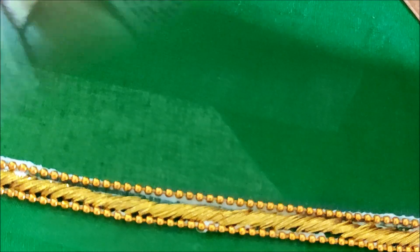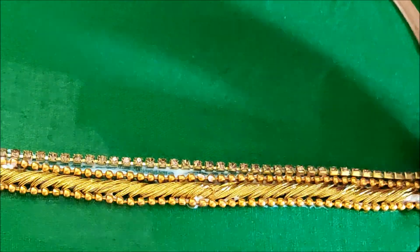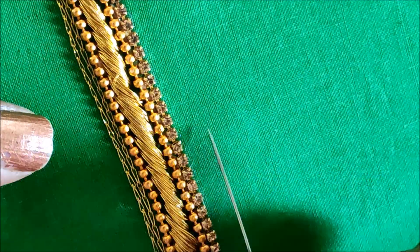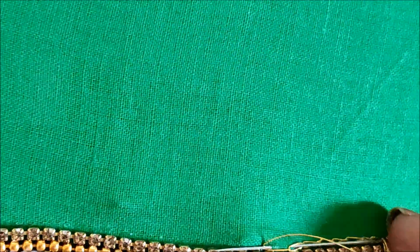Now I'll be applying the chain ball lace, and next to this I'll stick the stone lace. We have to follow step by step so that it makes your work easy to do. I've given the normal chain stitch on this side with two lines; the same I'll be creating on the other side also. This is how we create the normal chain stitch.